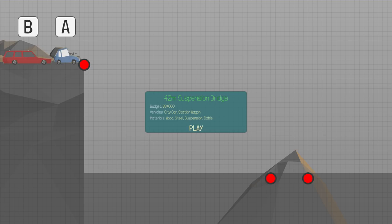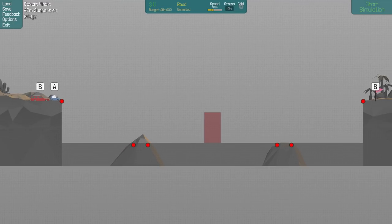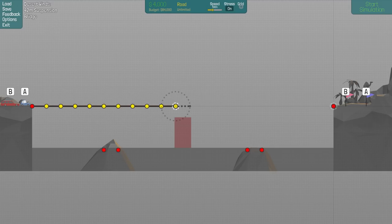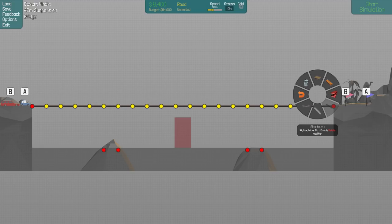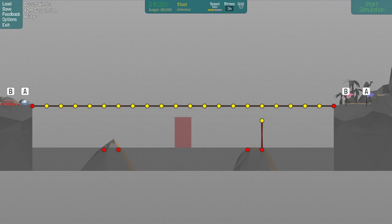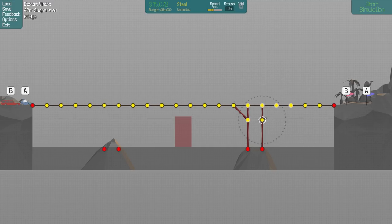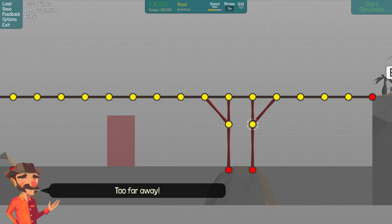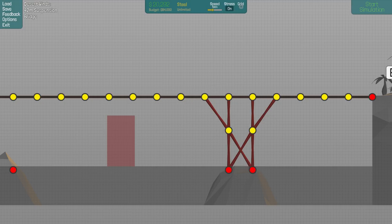On to the 42-meter suspension bridge. We've got $84,000, a city car and station wagon, wood, steel, and suspension cable. Wow - I just keep zooming out and there's still no finish. This is 42 meters - that's a long way to go. My finger got tired just clicking across. So let's see: put a support like that, match it up, get that one supported, that one, that one, all supported. Probably need some cross strength, but it's not quite reaching so I'll make it one shorter. There we go - crossbars in.